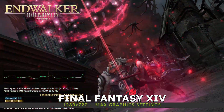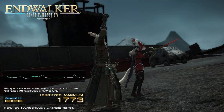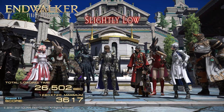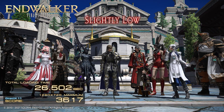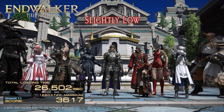For the Final Fantasy 14 benchmark we are running at 1280 by 720 on the maximum graphics settings. We get a score of 3617 with a slightly low rating. It is a good score and by lowering the graphics settings you can get a solid 60 frames per second.